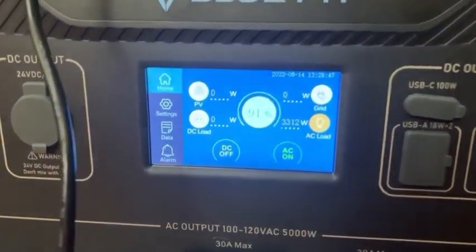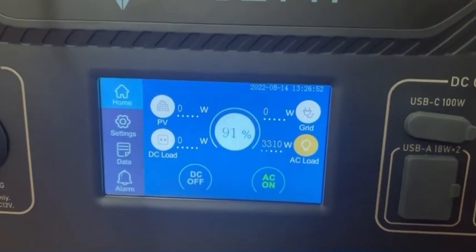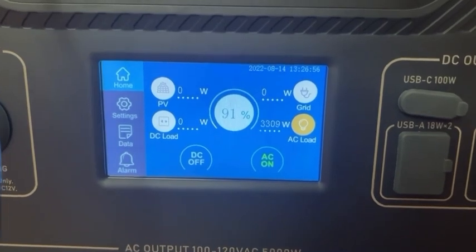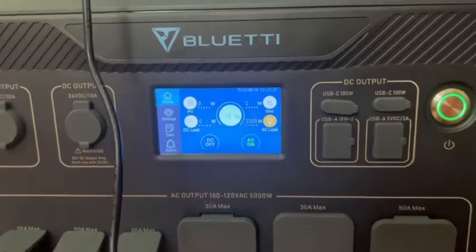It looks like it has zero problems running right at the 5,000 watt limit. It probably could do that for an indefinite amount of time until the battery pack runs out. So that is awesome to know.